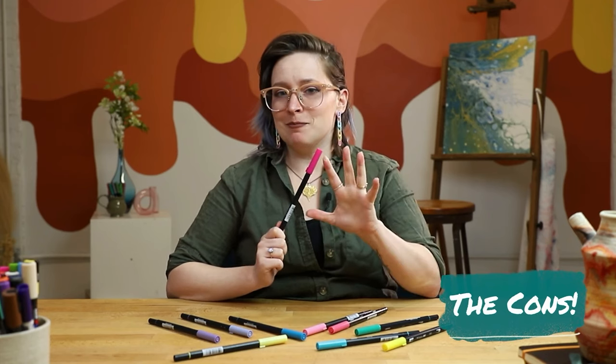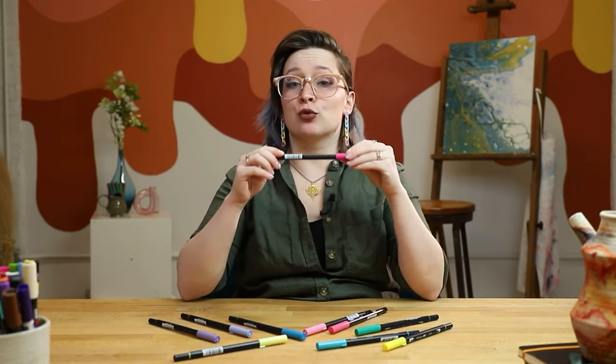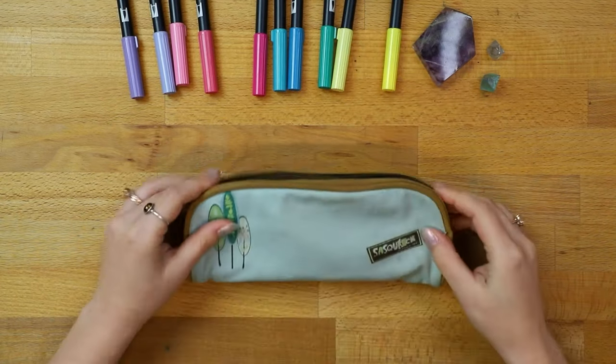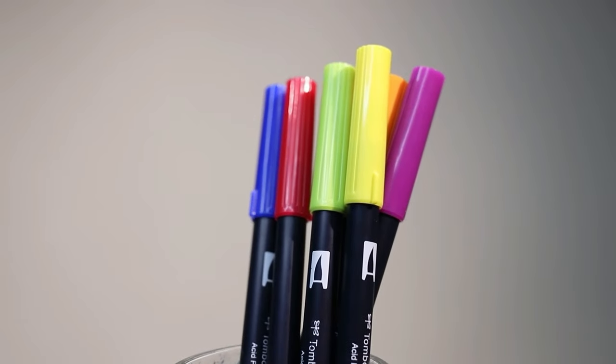Now let's talk about cons. These pens are large — while that makes a great grip for beginners learning lettering, it does mean they're a little more unruly in tight spaces like on airplanes, and they don't always fit in standard size pen pouches. One gripe I have is that the tip texture can vary quite a lot from one pen to the next, right out of the box — sometimes a tip is more snappy and sharp, and other pens have a tip that's more soft and squishy. That can be jarring when switching from one color to another and having to adjust for the tip texture.